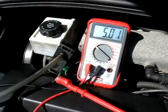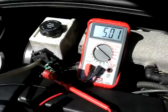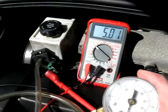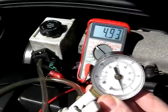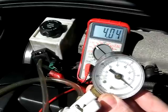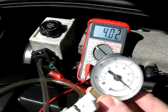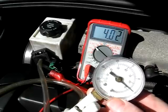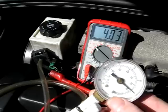We should see something close to 5 volts, and that's correct. Now we're going to take our pump and we're going to pump the pressure, and for every five inches of vacuum we should see something like a one-volt drop on our meter. At five inches of vacuum we're getting 4 volts on our meter — that looks good.